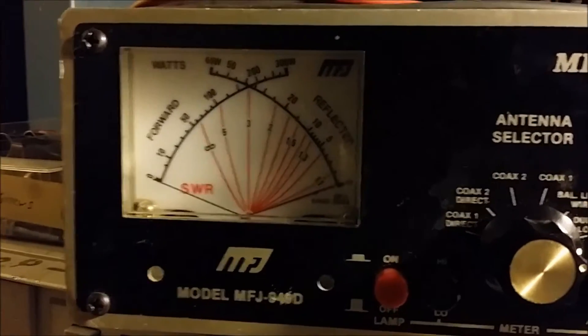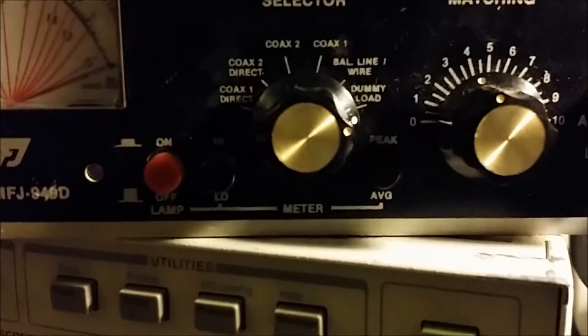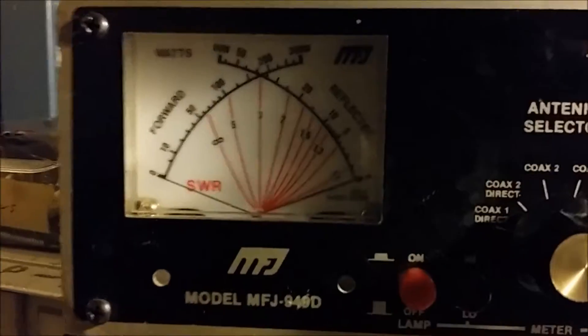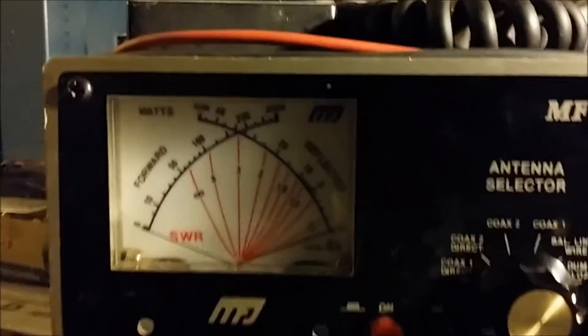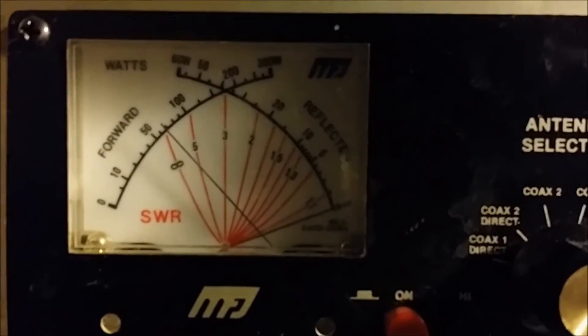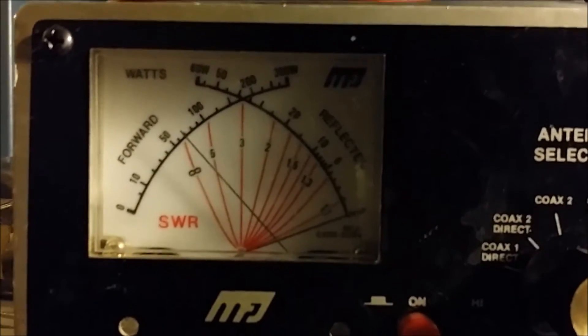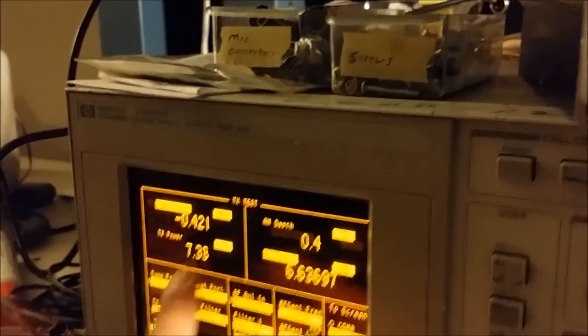On the power meter here we're looking at the scale on the left. It's in the low setting now so that scale goes from 0 to 30 watts at the top. We'll key it up — it's doing right about a 7 watt dead key, and you can see on the analyzer it's measuring about the same thing, just a little over 7 watts.